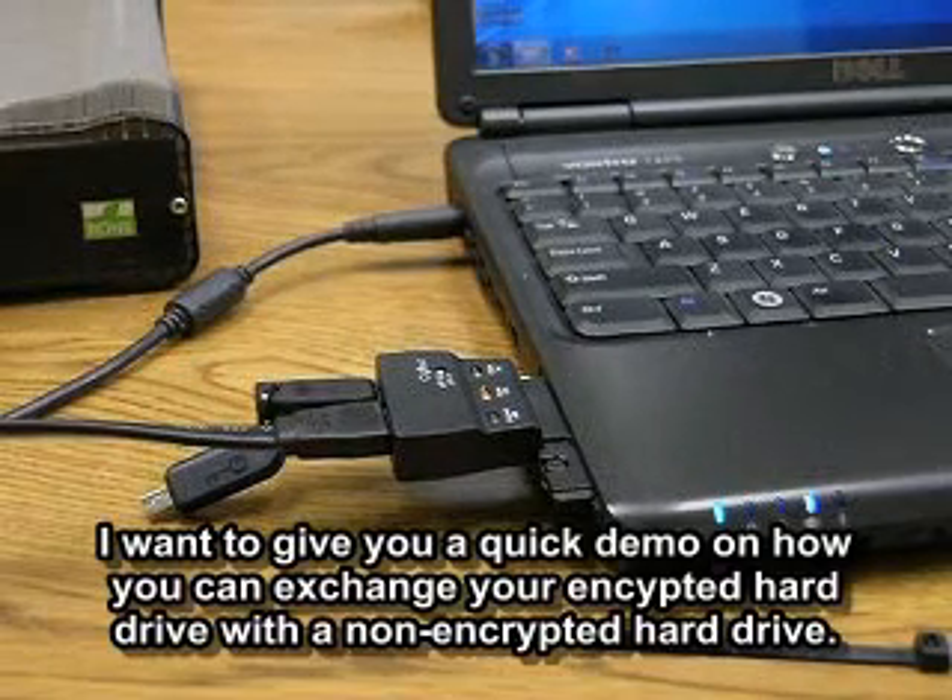I just want to give you a quick demo on how you can exchange your encrypted hard drive with a non-encrypted hard drive.